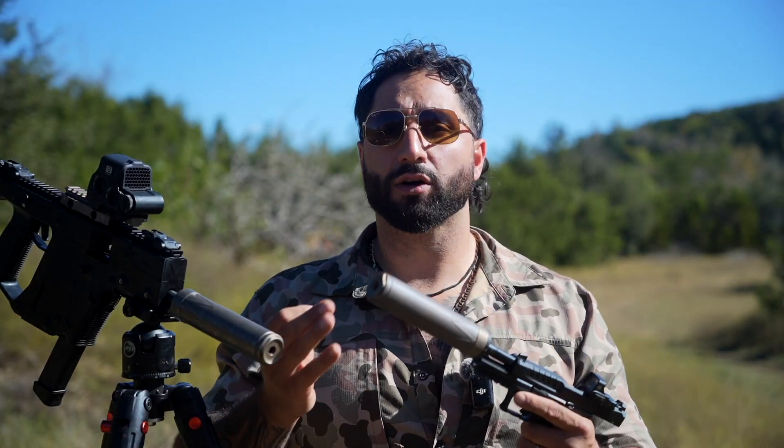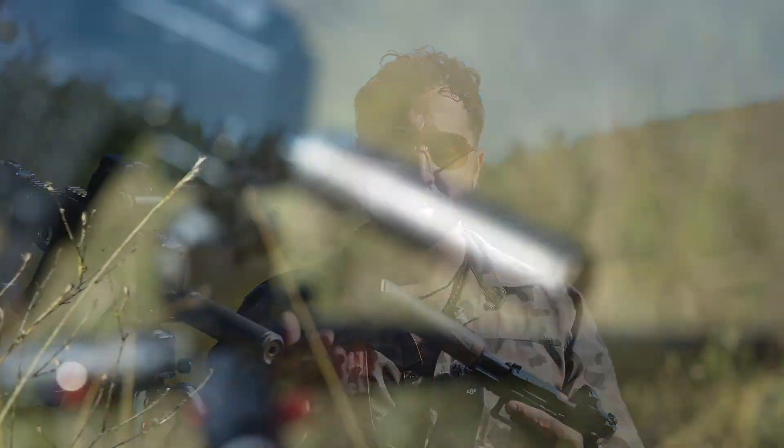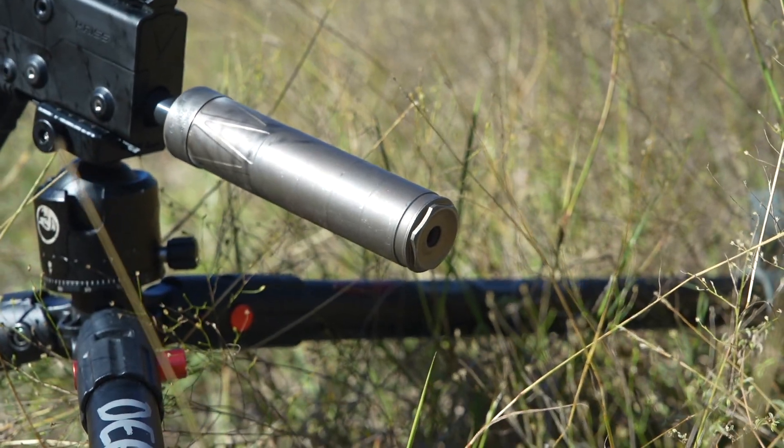As you guys know, efficiency is at the core of everything that Energetic Armament does, and the Sonus 9 surely does not disappoint in achieving that goal. So how did we achieve it? Let's talk about the specs.